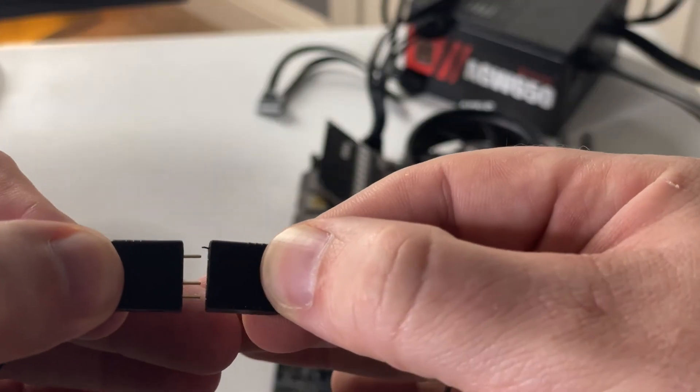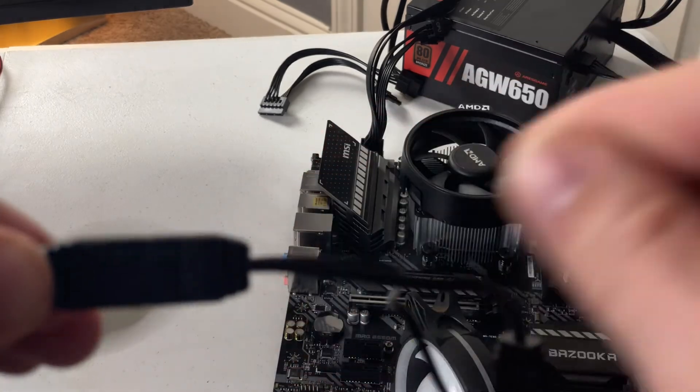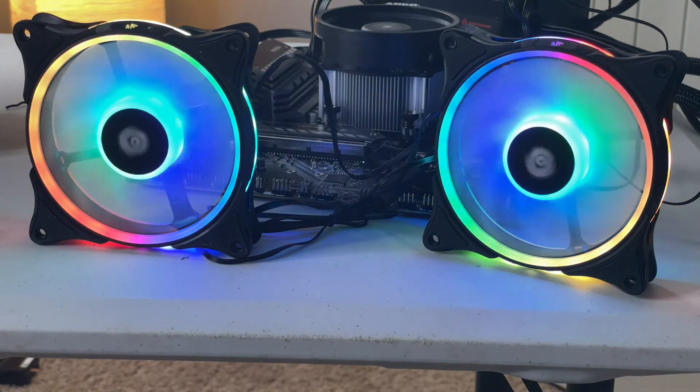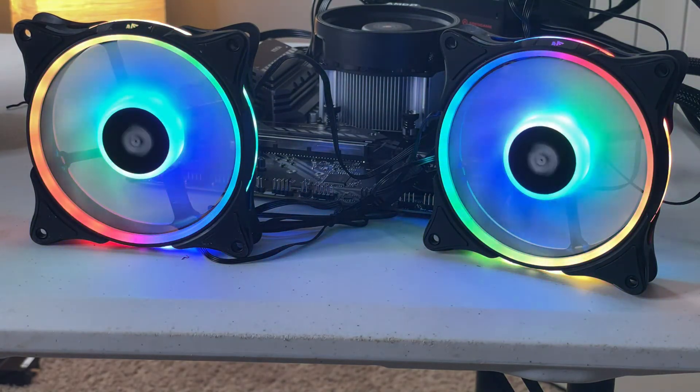A lot of fans also have two connections that allow you to daisy chain — you plug one into your motherboard, then plug the next fan in the chain and so on until everything is connected. The cons of RGB or ARGB fans are that you'll have a lot of cables to tidy up and manage, and sometimes cables don't reach the next link in the chain, requiring additional splitters to bridge connections. On the pro side, you can control all the lighting through your motherboard using the manufacturer's software, though those softwares are notoriously clunky.